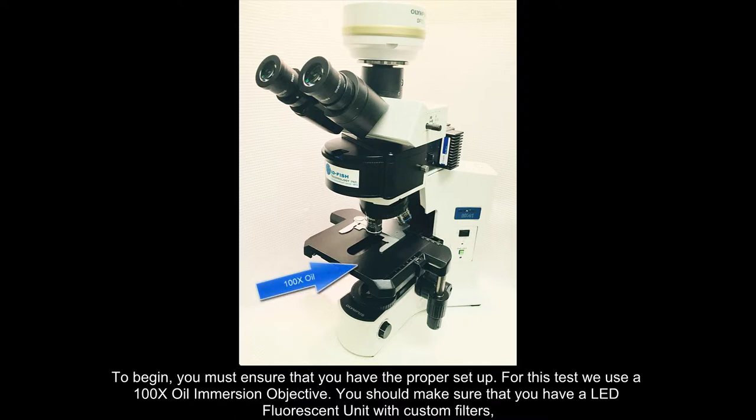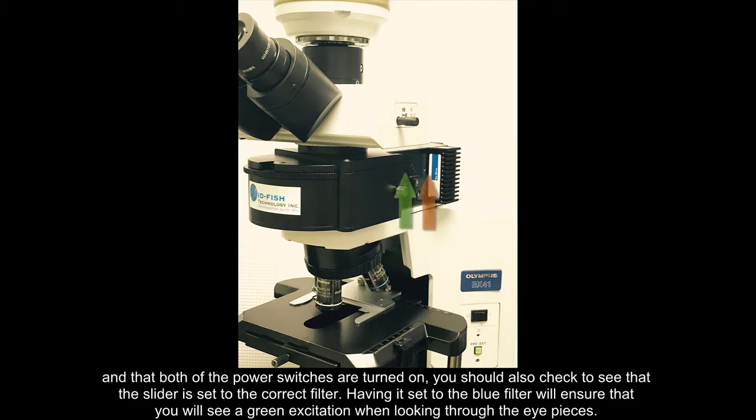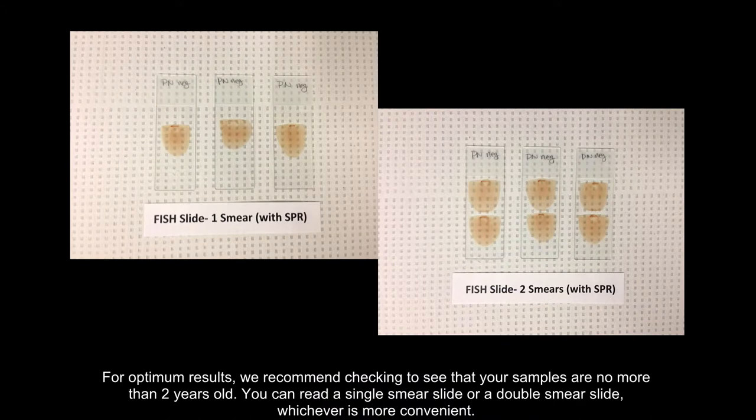To begin, you must ensure that you have the proper setup for this test. We use a 100x oil immersion objective. You should make sure that you have an LED fluorescent unit with custom filters and that both of the power switches are turned on. You should also check to see that the slider is set to the correct filter — having it set to the blue filter will ensure that you will see a green excitation when looking through the eyepieces.